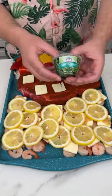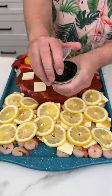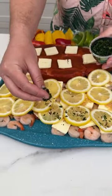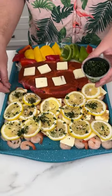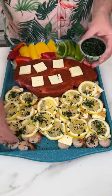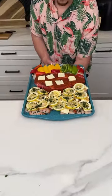Last but not least, right before we throw it in the oven — chopped parsley. I'm taking a little bit and putting it right on top of the lemon, and it'll seep into the lemon flavor, which then seeps into the butter and garlic and right on top of the shrimp. This is looking phenomenal.